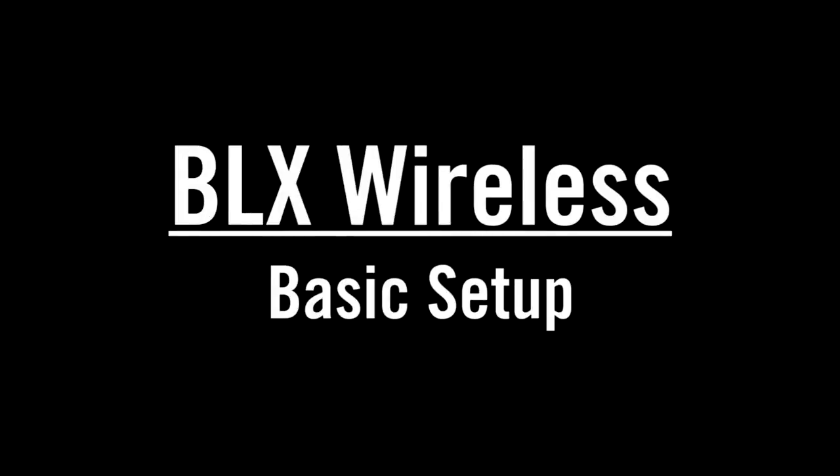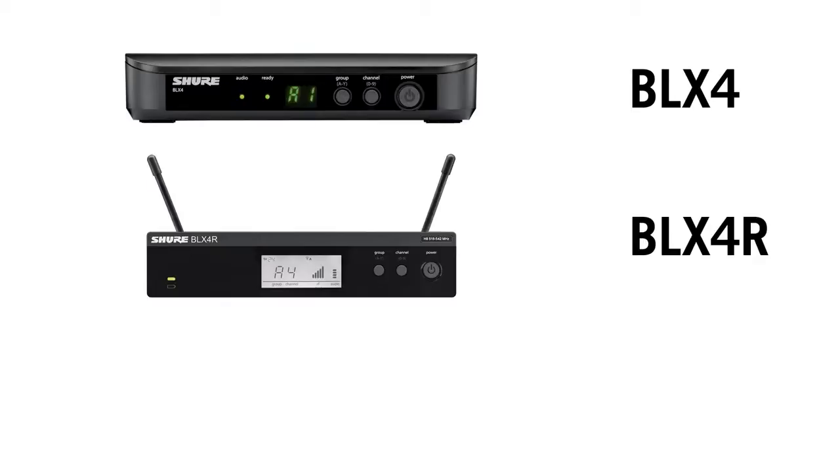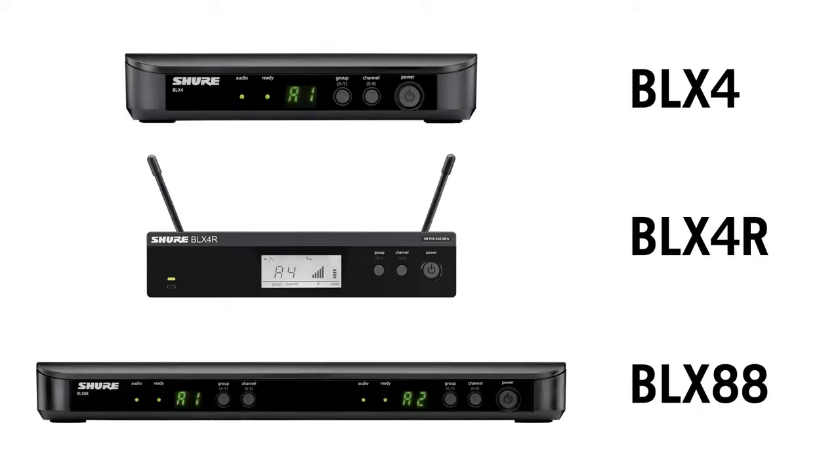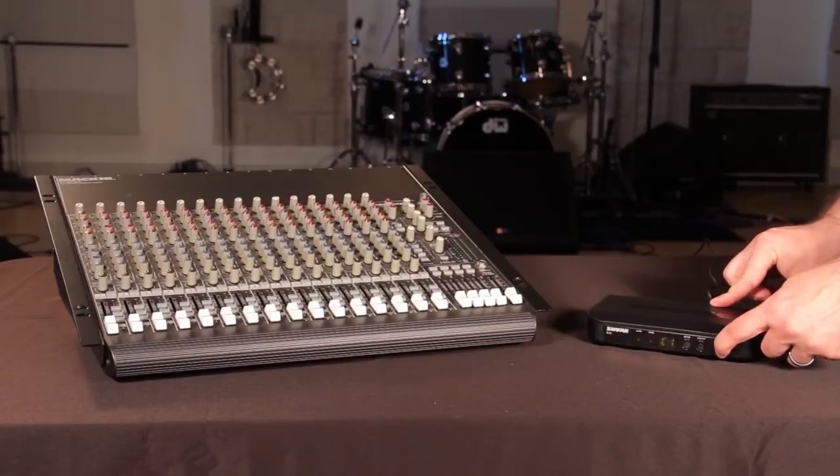Basic setup is easy for the Shure BLX wireless system. First, plug in your BLX4, BLX4R, or BLX88 receiver. Connect the receiver to a mixer or amplifier and then turn it on.